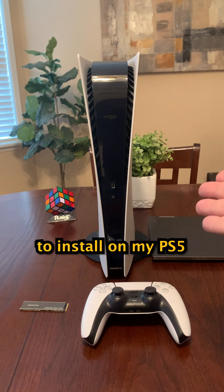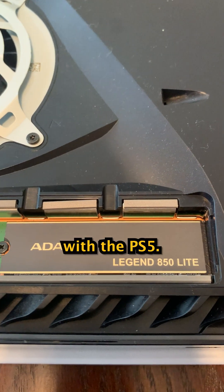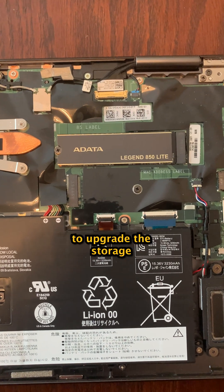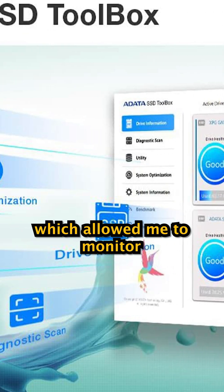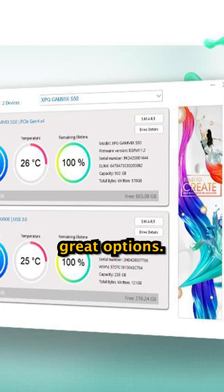I bought one of these to install on my PS5, as this SSD is compatible with the PS5. I was so satisfied with the performance that I got a second one to upgrade the storage on my Lenovo laptop. I also installed the ADATA SSD toolbox software on my laptop, which allowed me to monitor drive health, operating temperature, total space use, and lots of other great options.